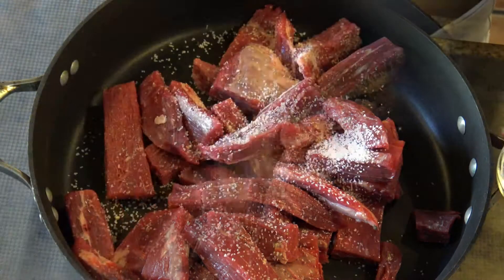In the same pan I used to cook the beef, I'm going to sauté the onions, adding a little bit more oil because the pan was too dry. I'm going to let the onions become translucent and golden yellow.